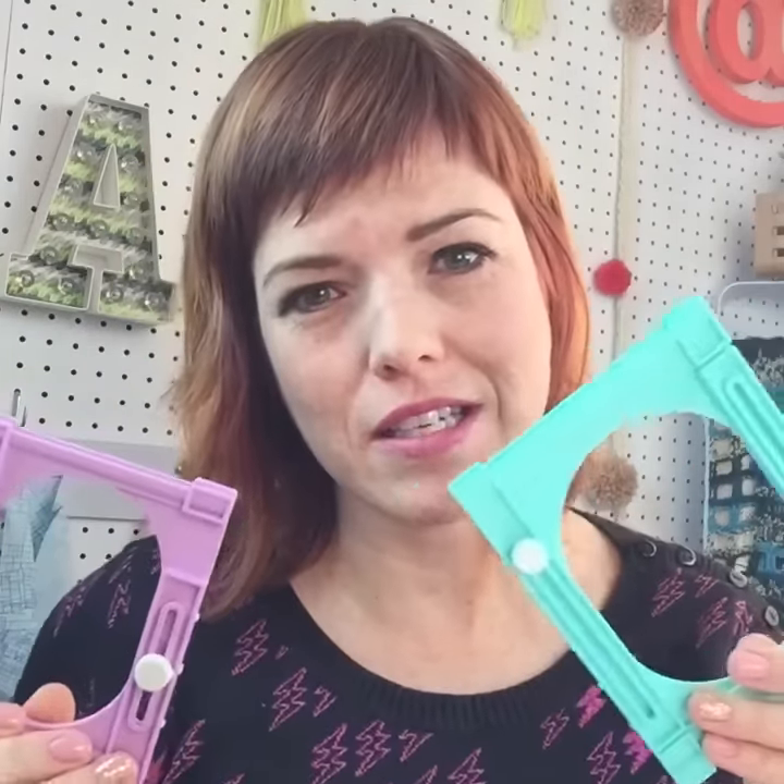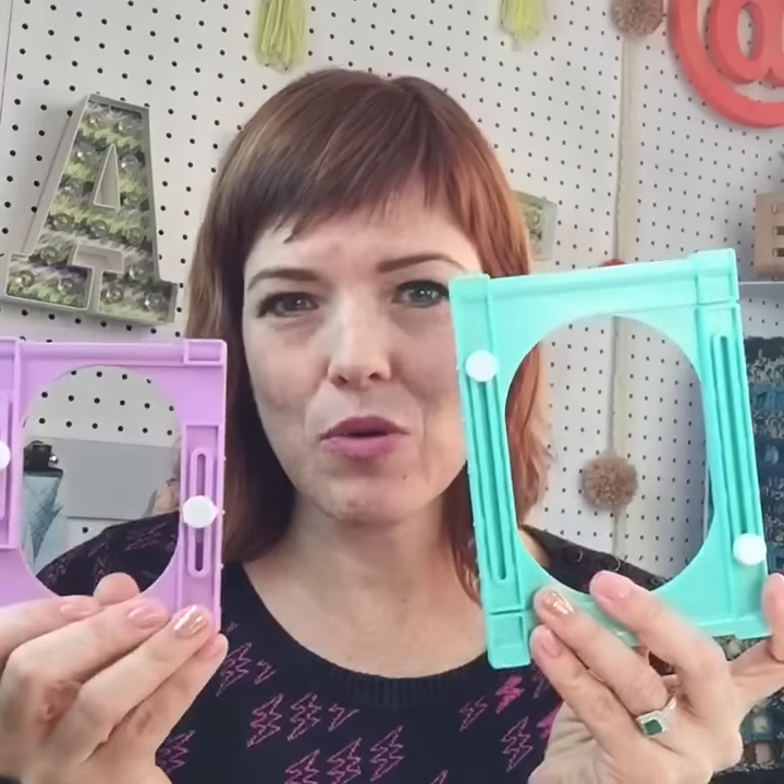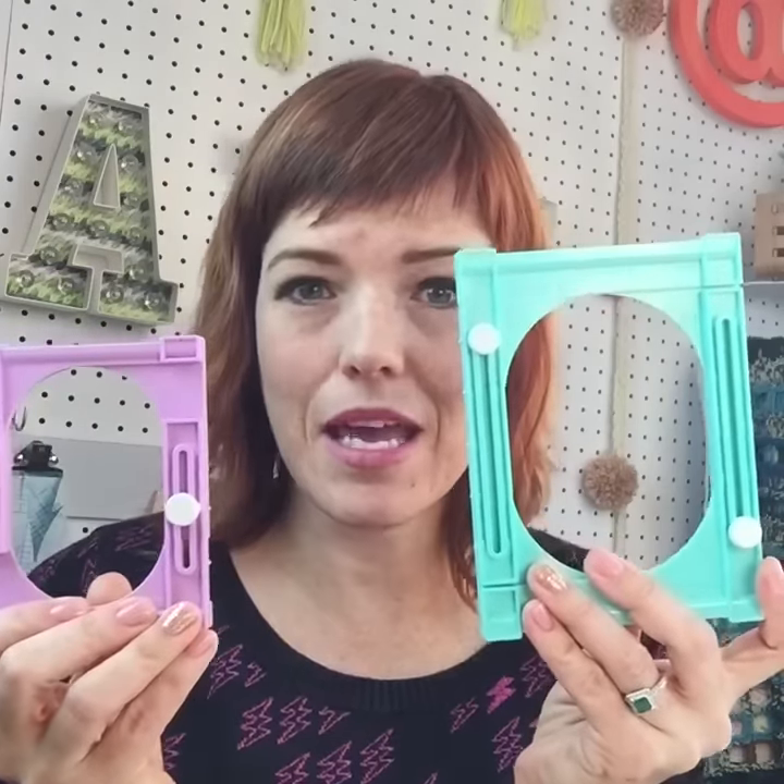I'm going to be using them to make a garland — a Valentine's garland — that will be on the Clover blog tomorrow, January 29th. If you're watching after that, it will already be there. For the rest of you, I'm going to show you how these work and we're going to make a tassel together.